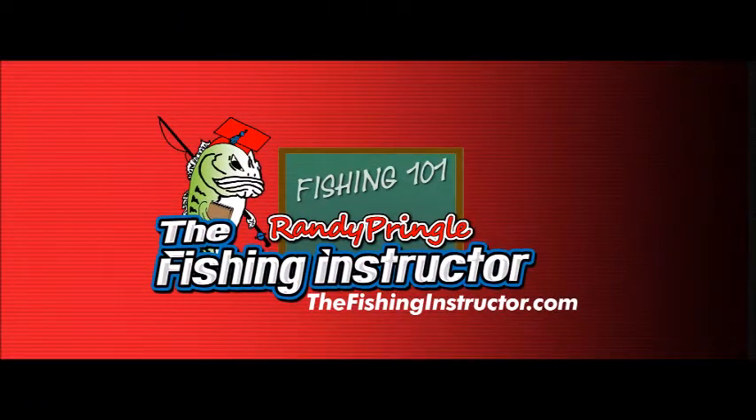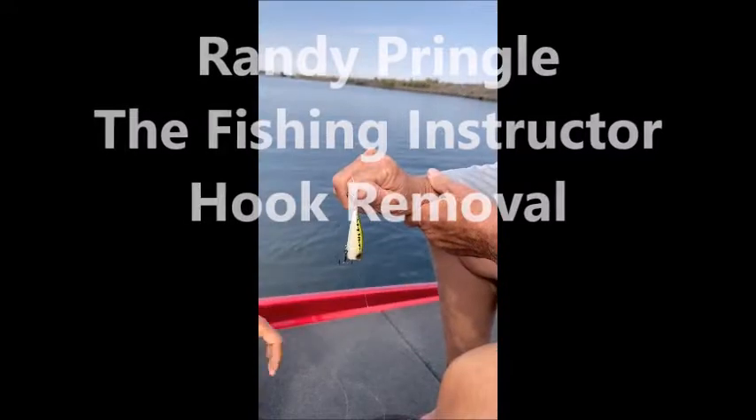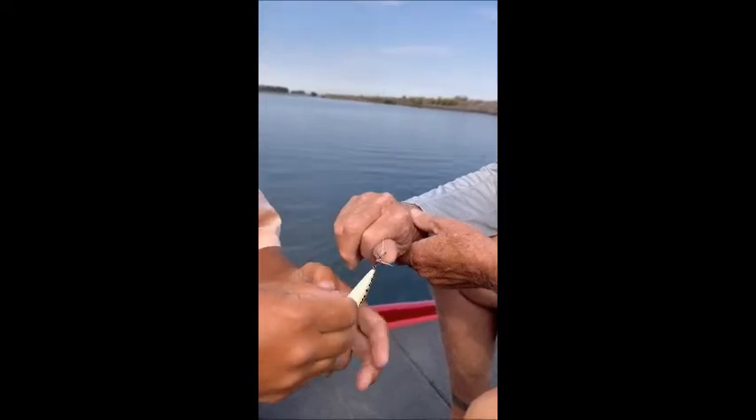Hey, this is Randy Pringle the fishing instructor, and today was a learning experience about my clients. Most of the day I was taking off their fish, but in this case my client decided to take his own fish off. What he did was when the fish wiggled, the hook went right into his hand. Those IMA hooks are sharper than nothing.